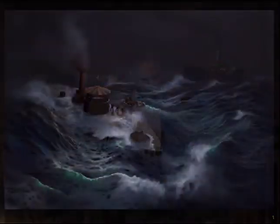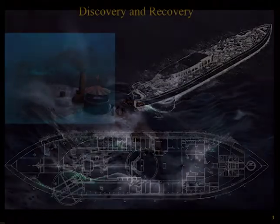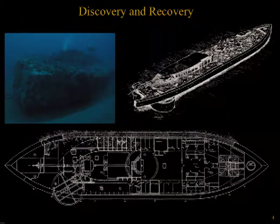On December 31st, 1862, the USS Monitor was caught in a storm and sank 16 nautical miles off the coast of Cape Hatteras, North Carolina. In 1973, the ironclad was discovered laying upside down on the sea floor at a depth of 220 feet, confirmed to be USS Monitor in 1974. In 1975, the site fell beneath the jurisdiction of NOAA with the establishment of the Monitor National Marine Sanctuary.